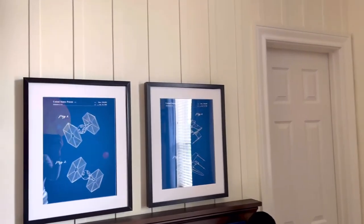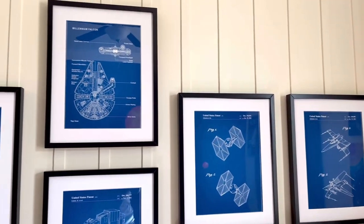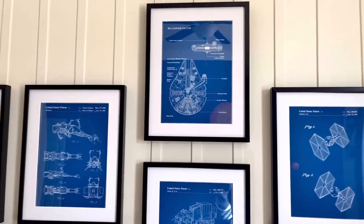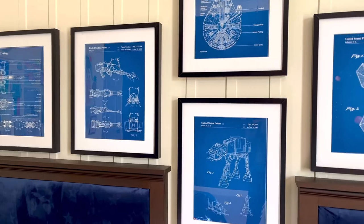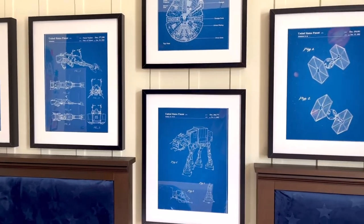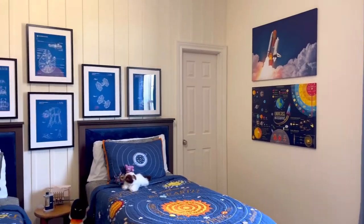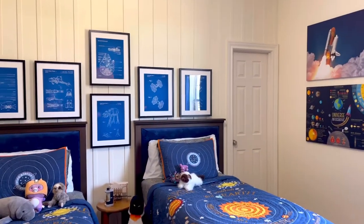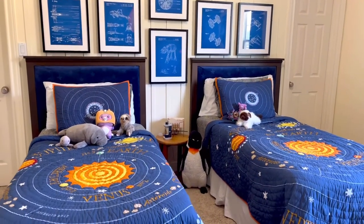In another Etsy shop I found these great Star Wars blueprint wall art prints. It comes as just the prints on really nice thick paper. Again, you can pick different sizes and you can even pick different colors — I'm using the standard blueprint color here. I love that Star Wars wall art, my boys love it, and I put it in cheap frames that I found at IKEA — that's the RIBBA frame from IKEA.